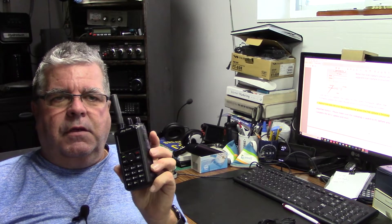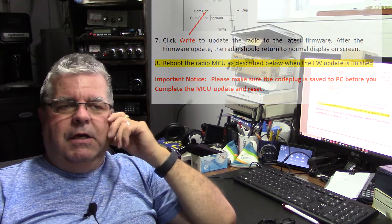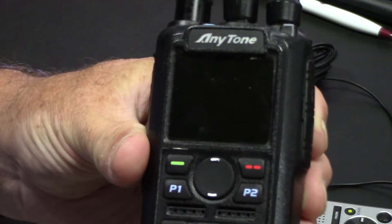Got one of these — can't do an MCU reset. Here's why, and here's how. This is an Anytone AT878 UV Plus. What I was doing was changing the firmware from version 1.21 up to 1.27. There's a very generic PDF instruction which works great for the firmware, but when you go to do the MCU reset, it doesn't want to work. I'm going to show you why it's not working.